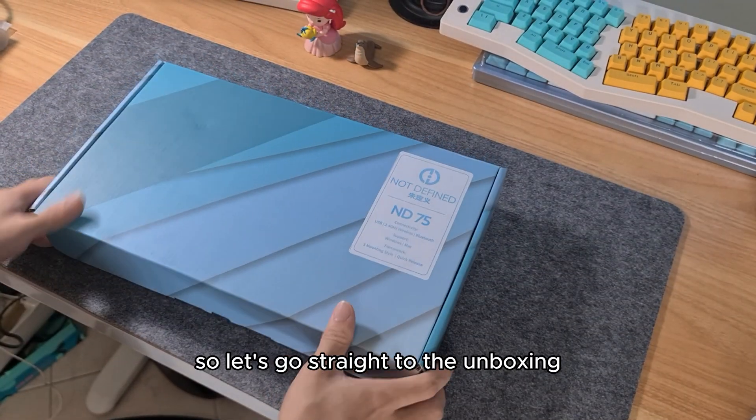The keyboard's base uses a silicone fit and the feet are removable. This is what the bottom casing looks like — a very simple metallic design. You may be wondering: isn't this a battery keyboard? The batteries are actually hidden behind these screws, and these screws were extremely small.